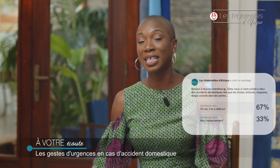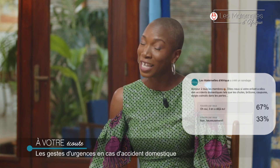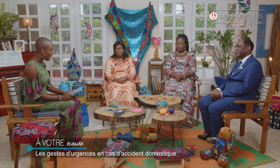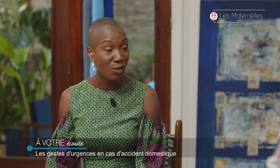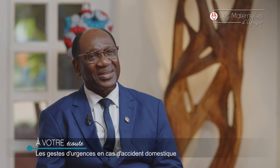On vous a posé la question sur la page Facebook des Matins d'Afrique : votre enfant a-t-il déjà eu un accident domestique ? Vous avez été 67% à répondre oui, ce qui veut dire qu'on connaît très bien ce phénomène. Je reçois Lucie, 43 ans, restauratrice, maman de Daniel Audrey, 17 ans, et Ornella Merveille, 13 ans. Je reçois également Ofir, 42 ans, comptable, maman d'un garçon de 11 ans qui s'appelle Blest. Et j'ai le plaisir de recevoir le docteur Brousse, pédiatre et médecin généraliste.